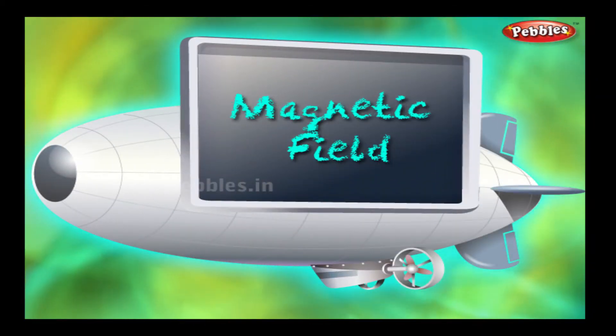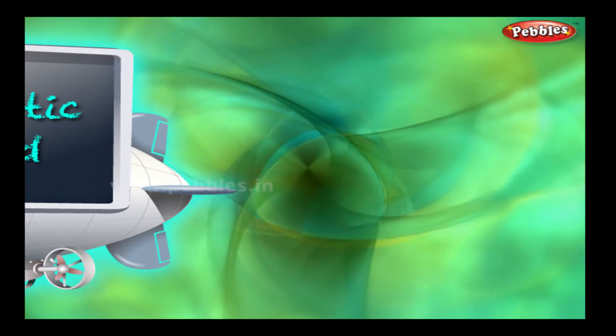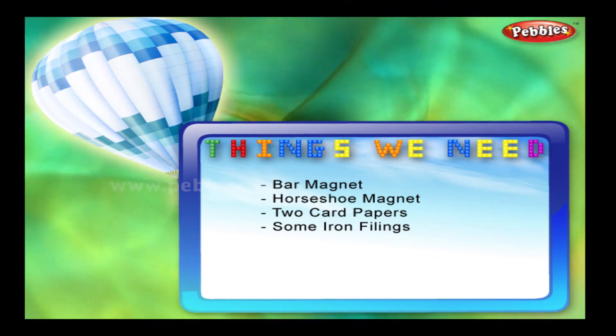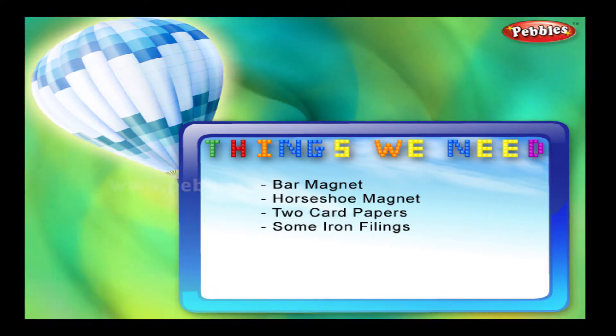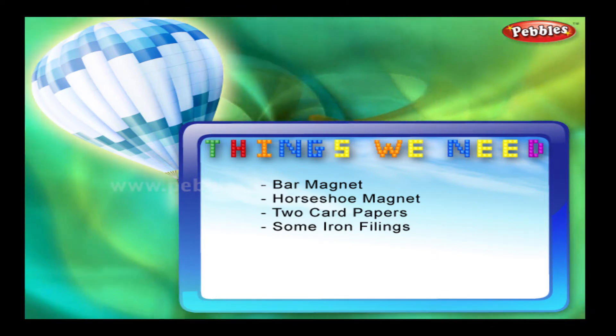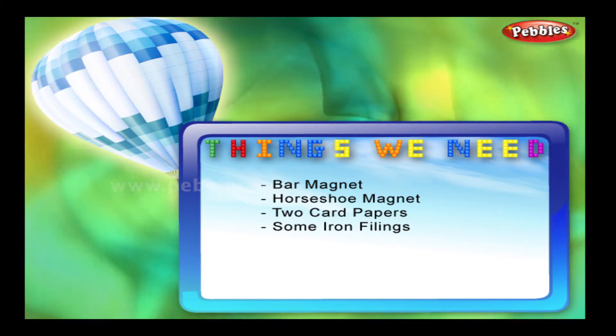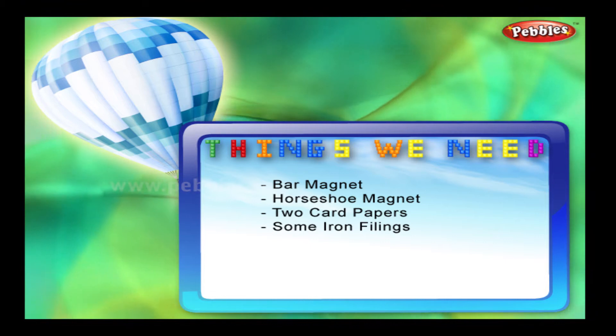Magnetic field. Things we need: a bar magnet, a horseshoe magnet, two card papers, and some iron filings.